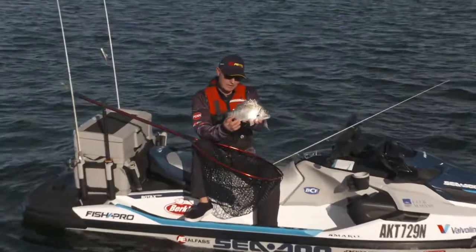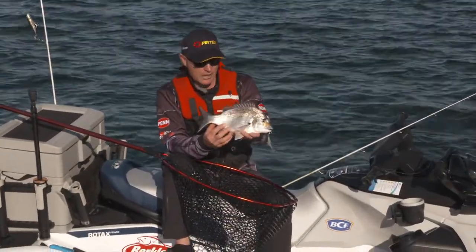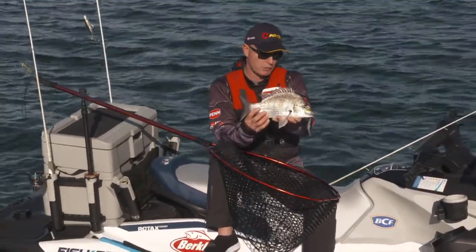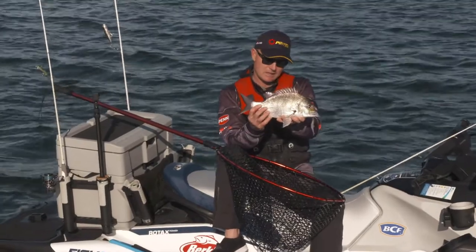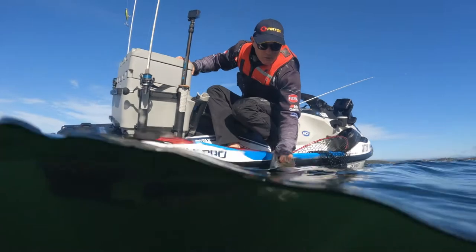So hanging around just out in the slightly deeper water in winter time. There's all sorts of fish you'll catch in and around here — mulloway if you're lucky, certainly flathead, and big bream too. That's a beauty right there, a real solid fish. That is one quality bream. Off you go, bud.